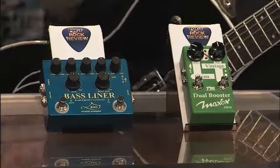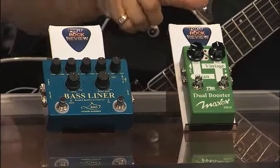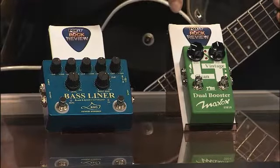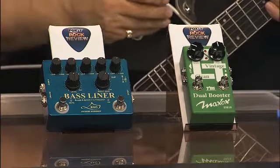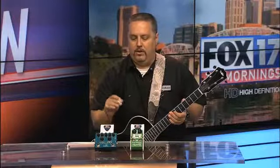Over here we look at the Maxon pedal, which they're very well known for — the Tube Screamers that they made for Ibanez. With this dual booster, what's so cool is that you've got two different boosters in one pedal. You can either have the clean or go with the vintage, and the vintage gives you more of a mid EQ boost. Once again, a very well-built pedal, handmade in Japan.